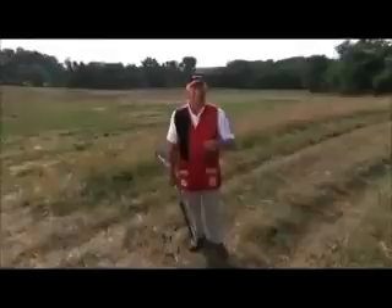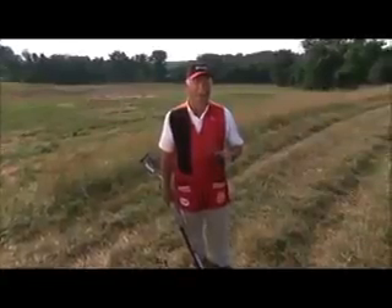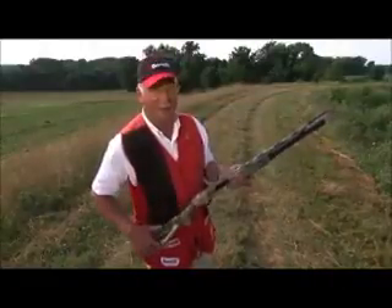Herb Parsons would close his show by speed shooting seven clay targets, and he used a pump shotgun. I'm no stranger to a pump, but today I've got a semi-automatic Benelli, and I'm going to do a little speed shooting for you so you can understand the basics of speed shooting. Right now, I'm going to hand-toss five clay targets and see how fast I can get that shot done.